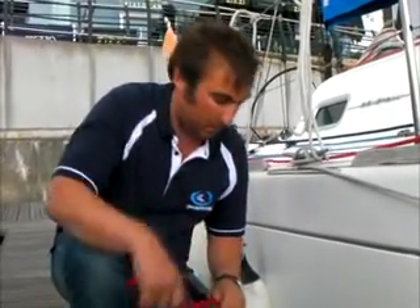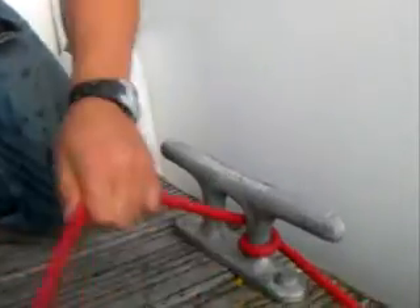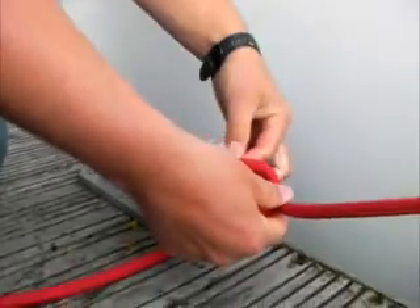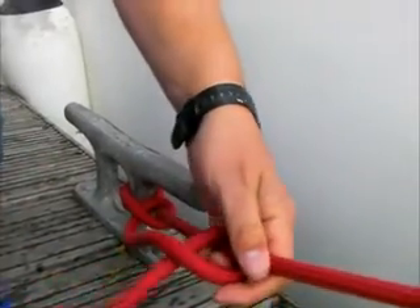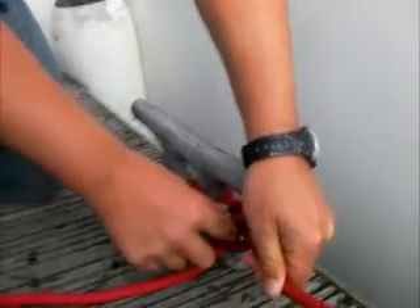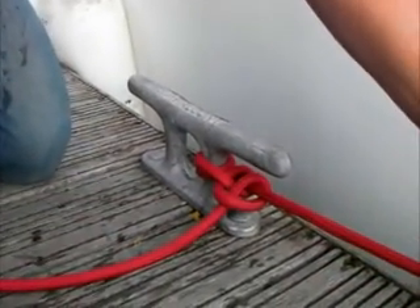The next knot is what we call a round turn and two half hitches, and this is quite often used to secure to a cleat. The round turn part is just as it sounds — that's my full round turn, and that's what's going to take the load of the boat. Then I make a D shape and pass it back through, and make a D shape the same way and pass it back through again. So I've got my round turn and then the two half hitches. Similar to the 0800, the theory is that I should be able to untie this when under load and release it.